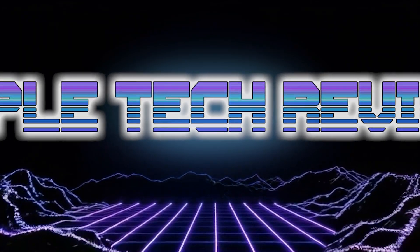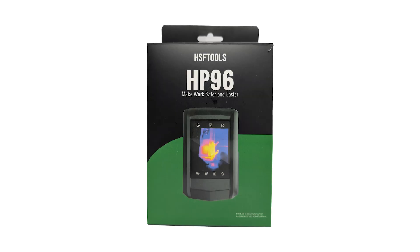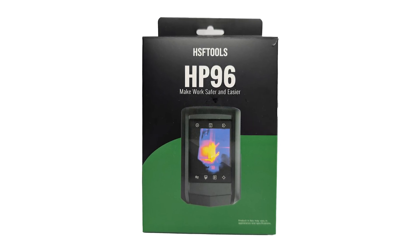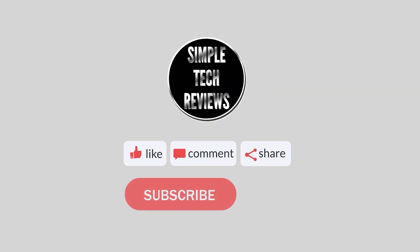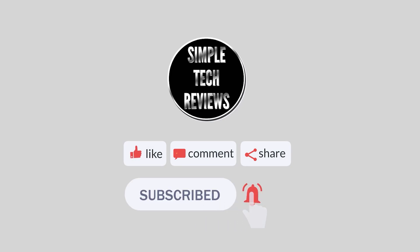Hello and welcome to another Simple Tech Review. Today we'll be taking a look at the HP 96 thermal camera from HSF Tools. Before we begin, make sure you hit that like button and subscribe if you liked this video.